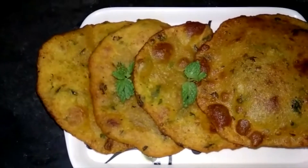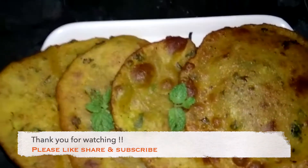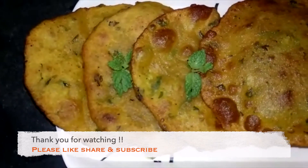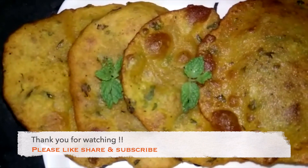My aloo ki puri is ready — see how tasty and delicious it looks! If you like my channel, please like, subscribe, and share it. Thank you guys for watching, please try it and tell me in the comments how you made it.